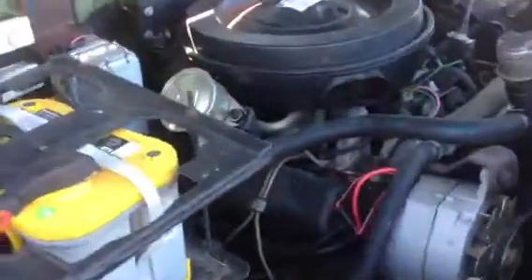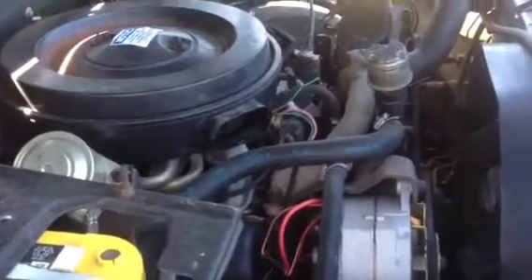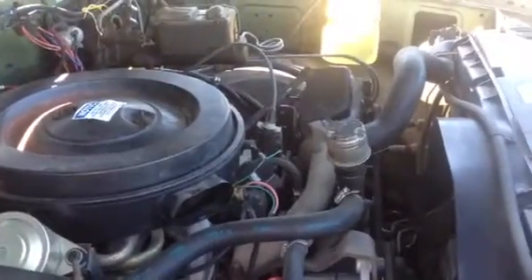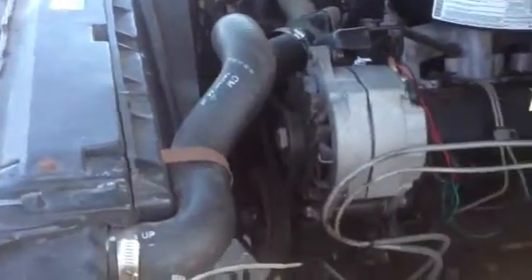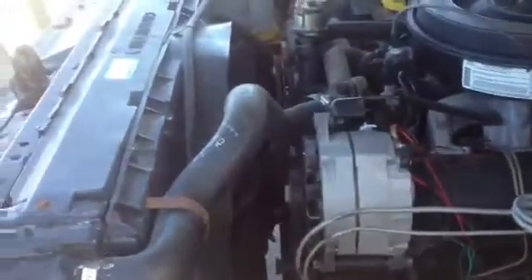I bought this truck from Eastover, South Carolina, off of government liquidation. It's time for me to sell and move on to some other trucks. The engine is very clean. The work I had to do on this truck was the power steering bracket down below the alternator was broken — I removed it, welded it, it's good to go. The truck is very sound.